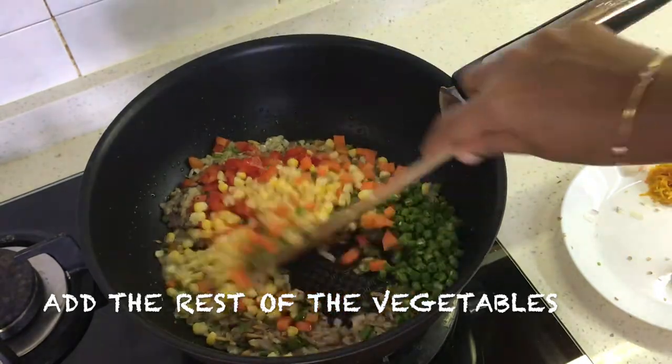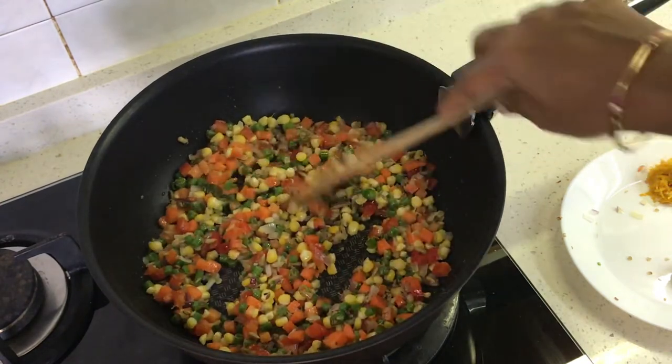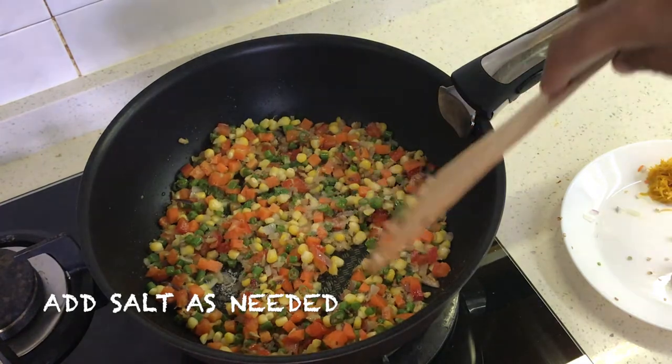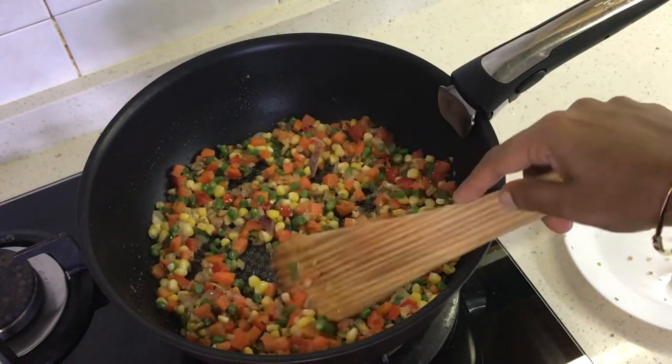The choice of vegetables is totally up to us. I have added carrot, beans, corn kernels, and red capsicum. We add salt as required and sauté, letting the vegetables cook for about three to five minutes.